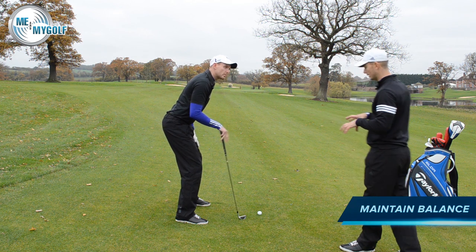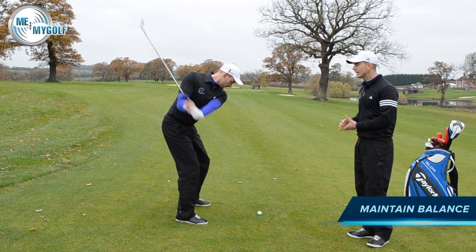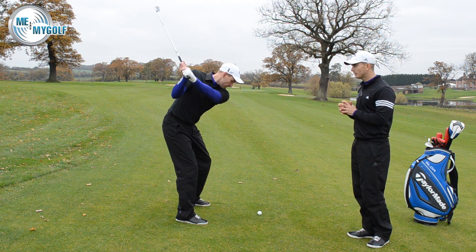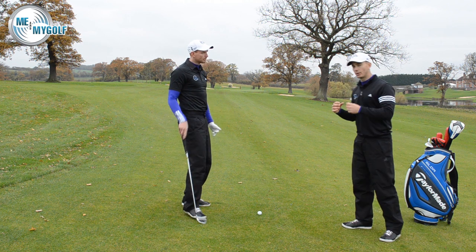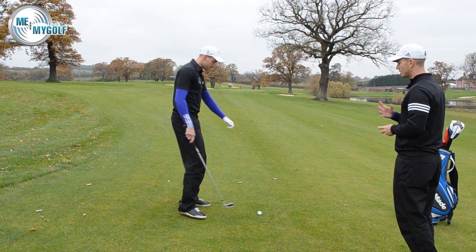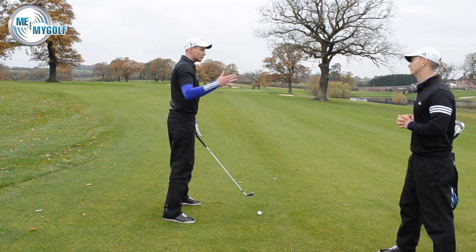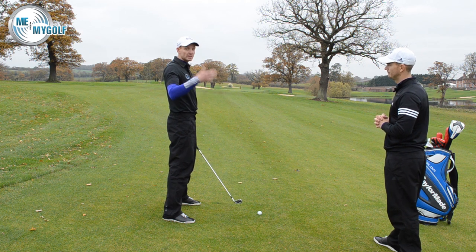The slope is going to want to pull Pierce down the hill, so it's really important that he can balance and stabilize himself to keep that steadiness in the lower body. Because of the slope limiting how much the lower body can move, it's going to encourage the arms to do more of an upward motion — it will be more of a hands-and-arms golf swing, which is another reason we're changing the club. As soon as we compromise our balance, the swing is going to be softer and shorter, so the last thing we want to do is thrash at it.